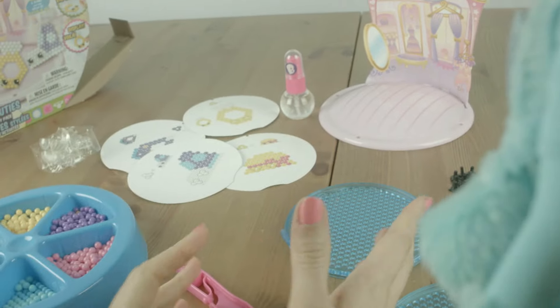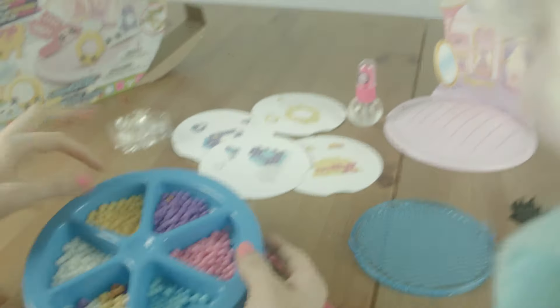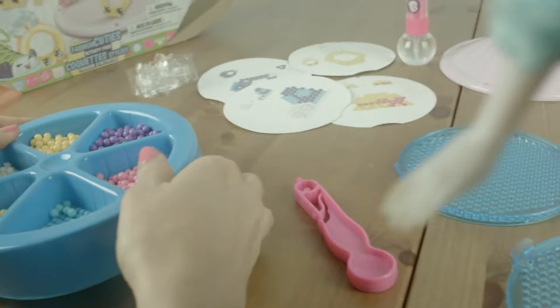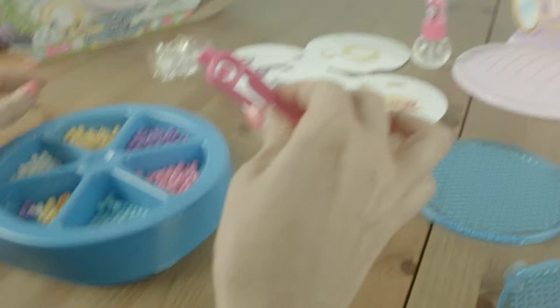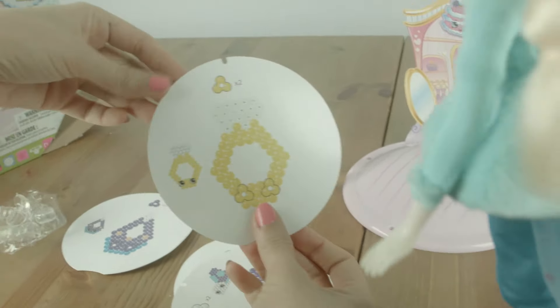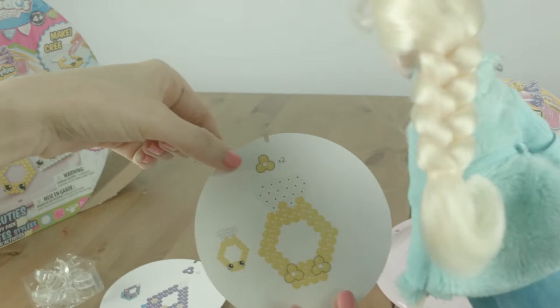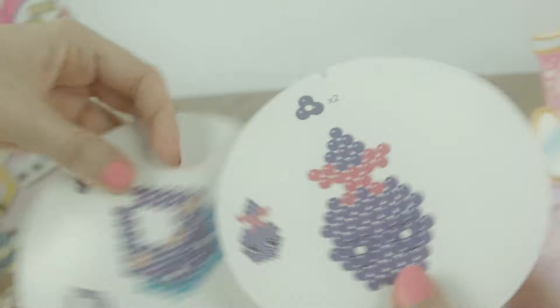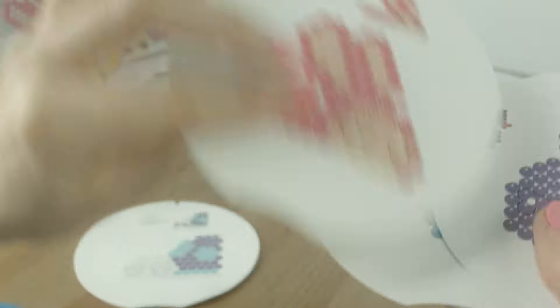Alright, so we've set everything up. As you can see, we've taken out our beads and put them in our little bead holder. We've got our little tweezers to take out the beads. And so here are our templates. We've got templates on both sides, so you can decide what you're gonna make.